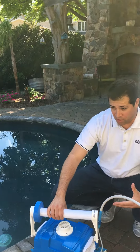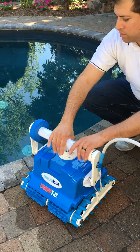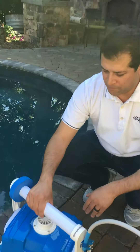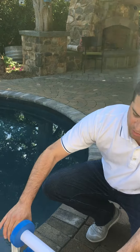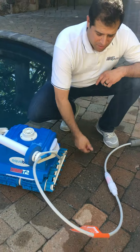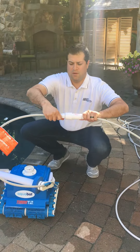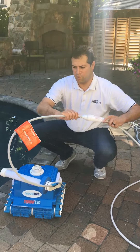After every cycle, we recommend switching the position of the handles to help prevent cable tangling. We also recommend moving the float from one side to the other. Don't forget that this cleaner comes with our patented Aquabot swivel to help prevent cable tangling as well.